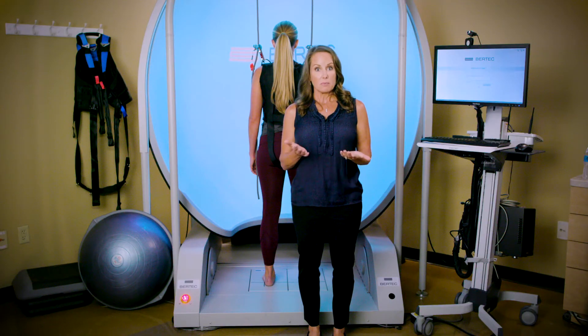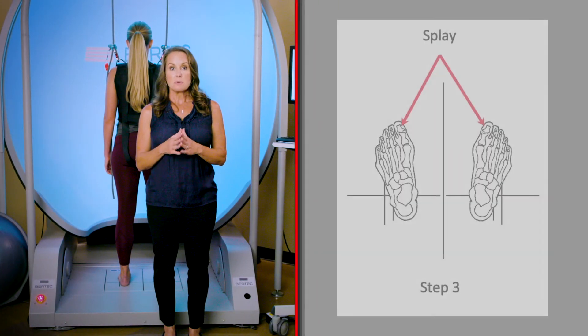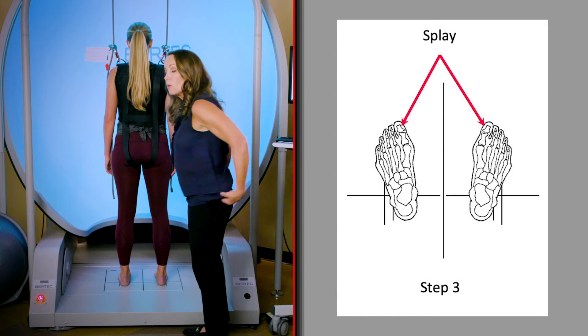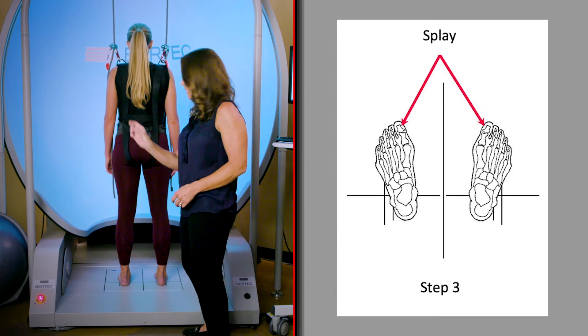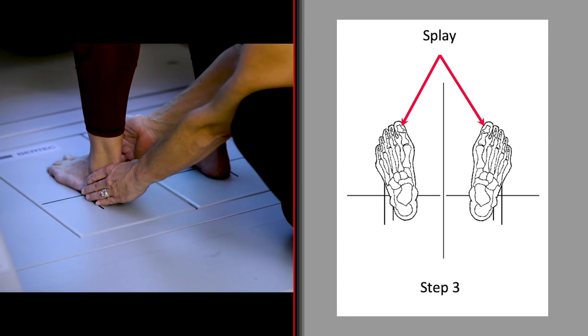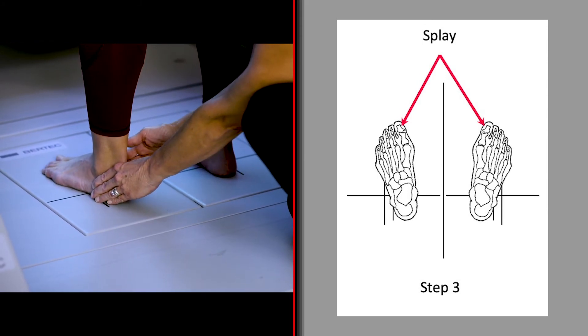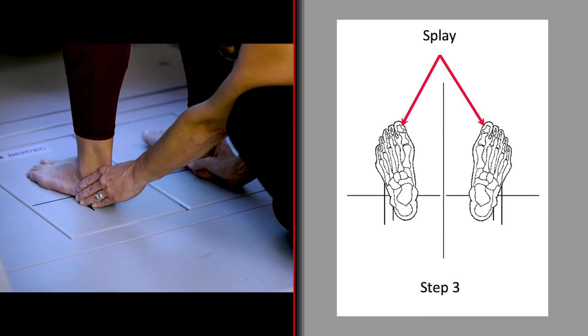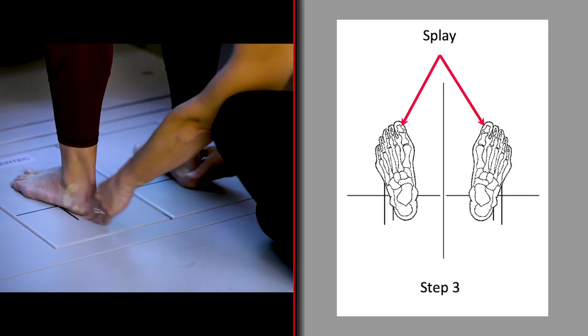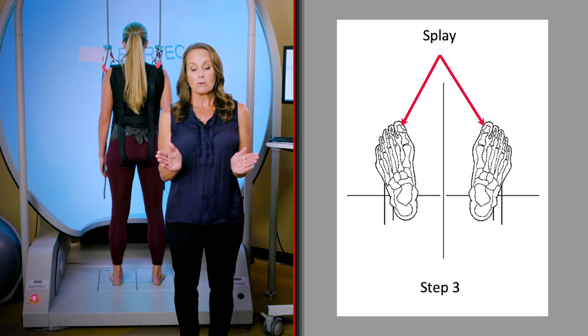Once the feet are aligned appropriately, you can allow your patient to stand in a more relaxed fashion based on their normal stance position — we call this allowing your patient to splay their feet. I'll hold on to Jackie's calcaneus and on her left foot I'll say: if you're more comfortable with your feet rotated out a little bit, go ahead and move your toes out. Then we do the same with the right foot until she feels she's standing in a more normal stance. Jackie likes to stand with her feet out a little bit — it's a more comfortable position.